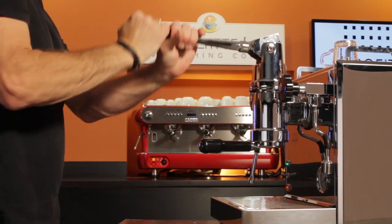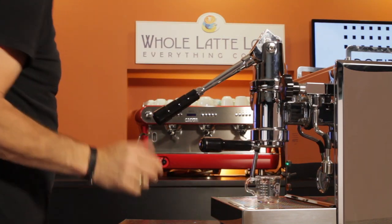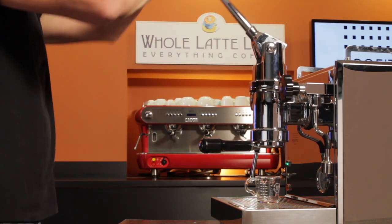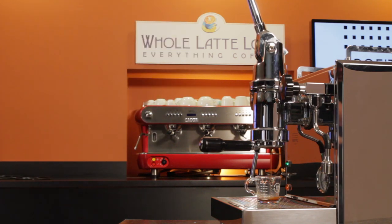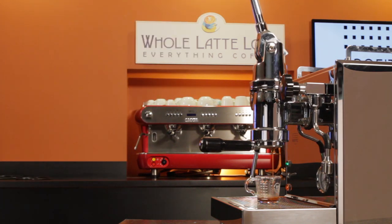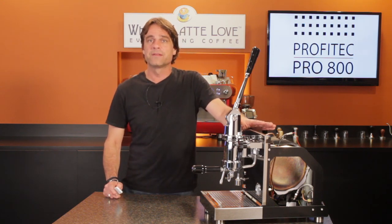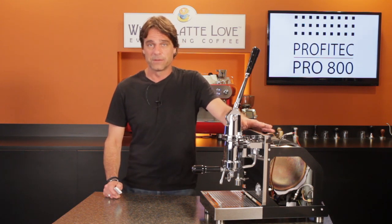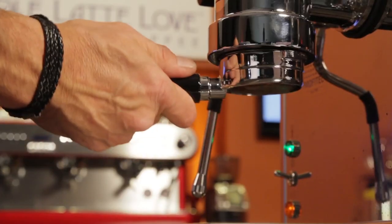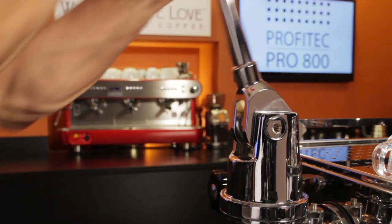When you pull the lever down, the boiler pressure of about 1 to 1.5 bar — depending on your PID setting — is applied to brew water in the group, and in turn, the coffee in the portafilter. In a heat exchange setup, like on a Bezzera Strega for instance, the pump would come on to refill the chamber in the group and exert its full pump pressure on coffee in the portafilter. For me, the ability to do a true, low pressure pre-infusion is a key benefit of the dipper system in the Pro 800.